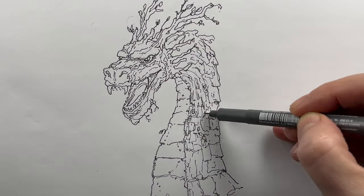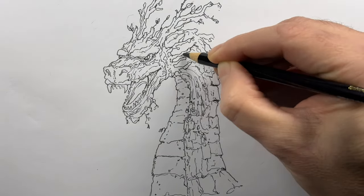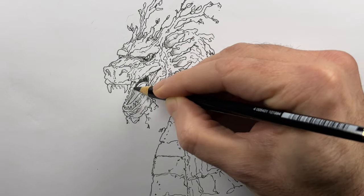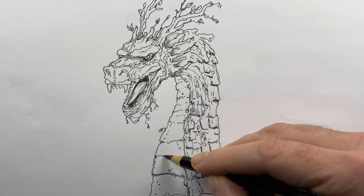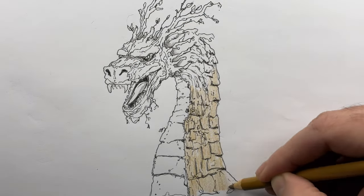After the pencil is gone, you may see some areas that need a little more detail — you can just drop those in now. Moving on to coloring, I'm just going to use black to get the darkest shadows and areas that I don't want any color, like in the mouth, in the nostrils, and under some of the scales.